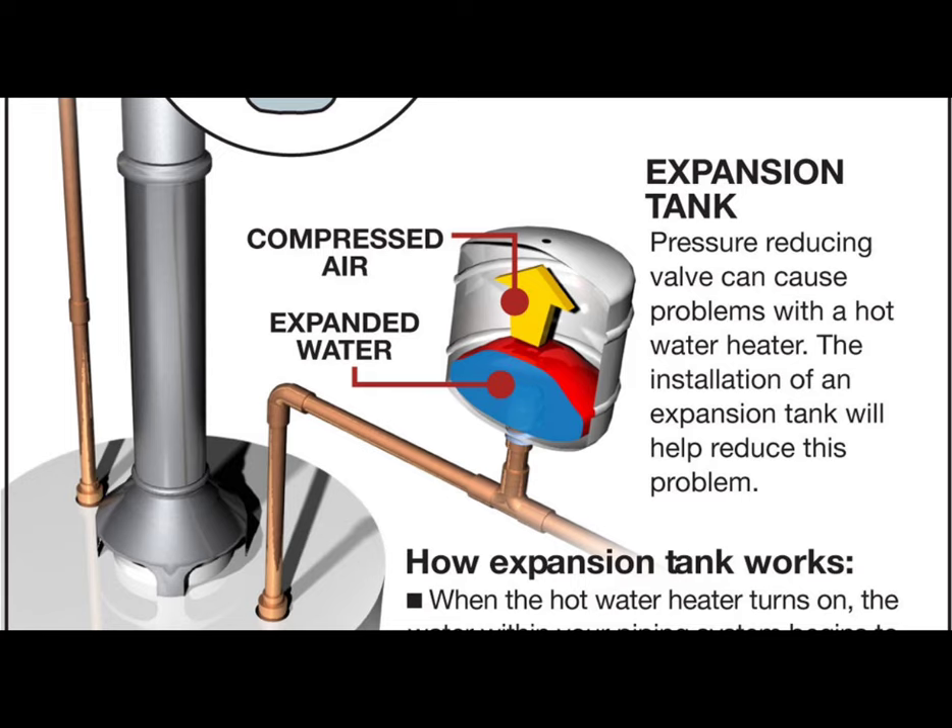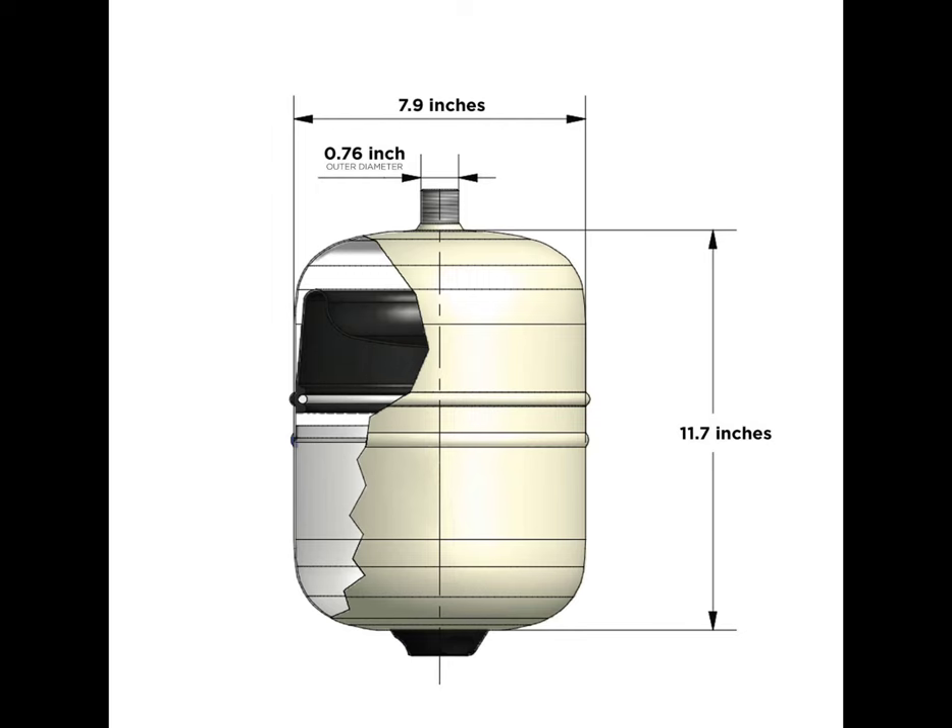Expansion tanks work by equalizing pressure throughout the system. An expansion tank is a small tank divided into two sections by a rubber diaphragm. One side is connected to the pipes of the heating system and contains water. The other side is dry and contains pressurized air, set at approximately 12 PSI.